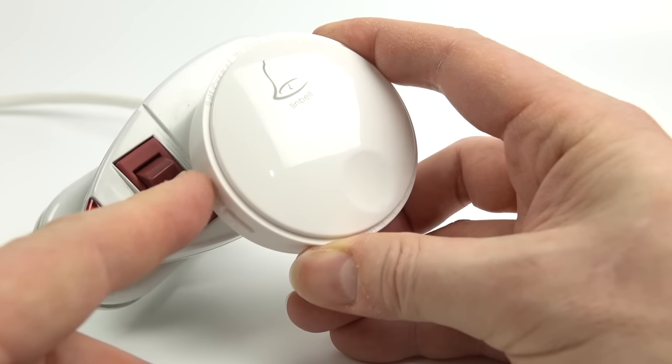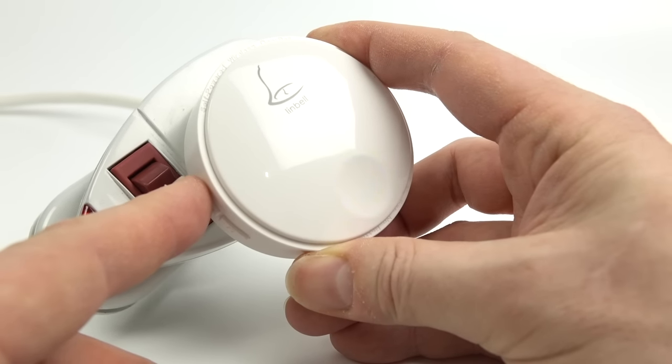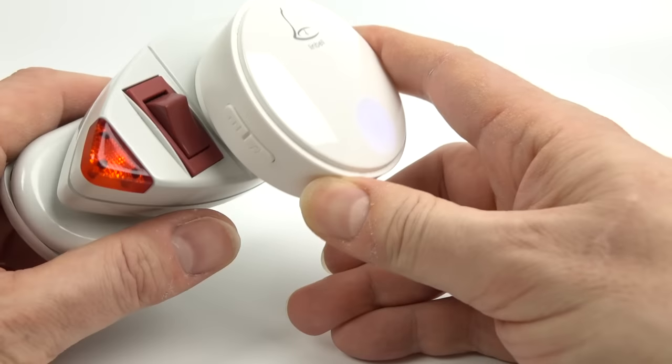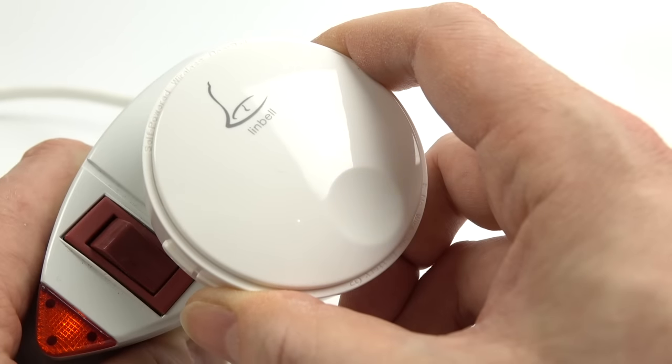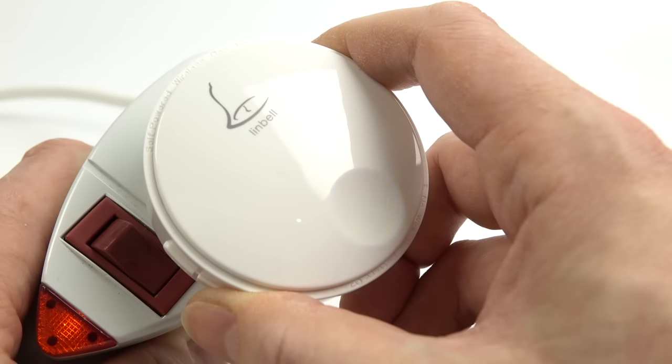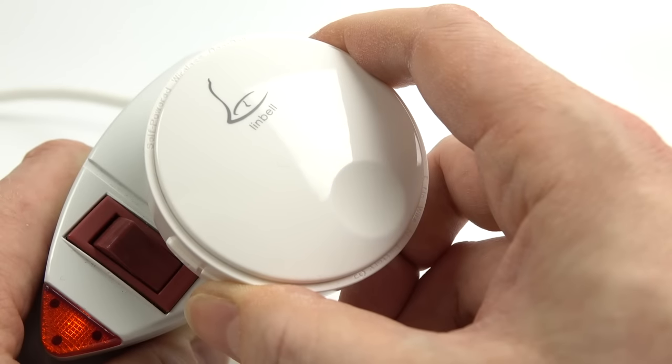You can adjust the volume of the ringer unit, and you can also have multiple ringer units attached to the one bell push, so you can put them all over the house and add extra ones in later. As you can see, you can also have lots of different — and very annoying — ringtones. Looking at Amazon, there seems to be a bit of a wireless doorbell ringtone arms race, with each manufacturer trying to outdo their rivals by including more and more different ringtones.